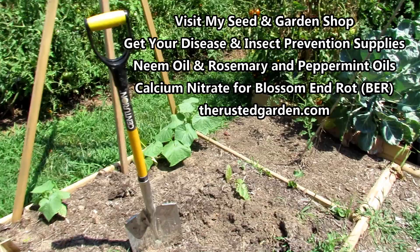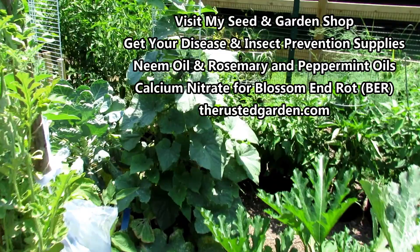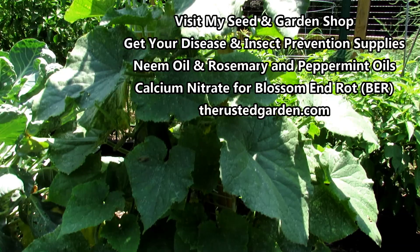Here's another wave of cucumbers that I just put in. I'm not going to show you how I plant them here - I'm going to link a video in the iCards and end screen. I did a video called Perfectly Planting Cucumber Squash Zucchini.